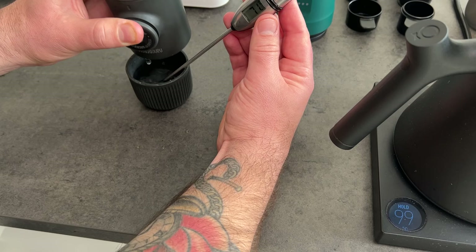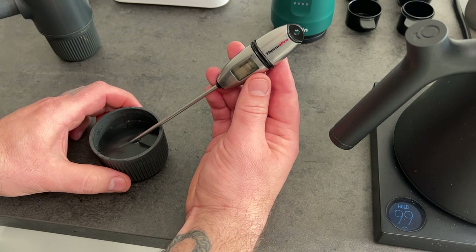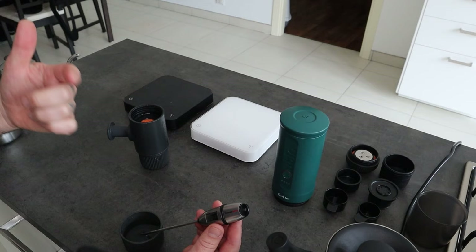The thermometer probe is showing me 71, 70 degrees. And now, of course, it's dropping the temperature. So 70 degrees.